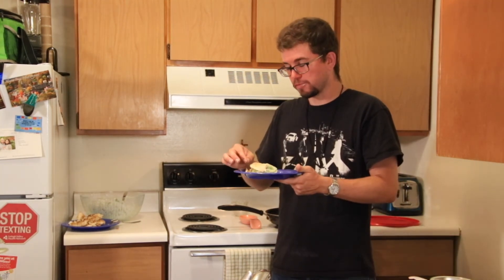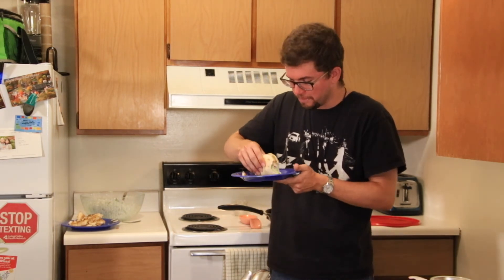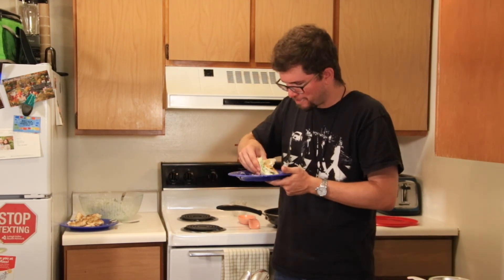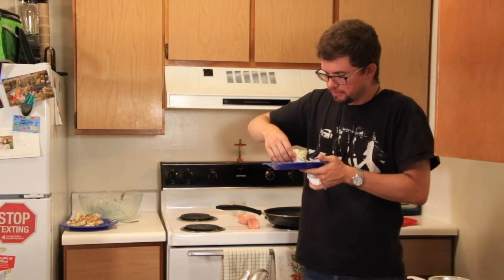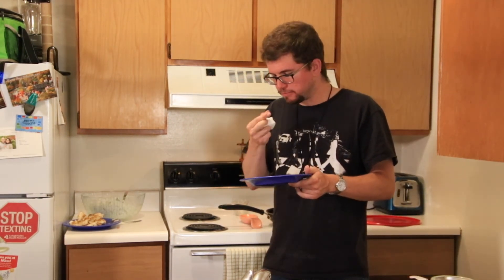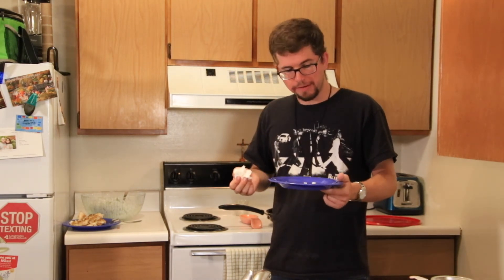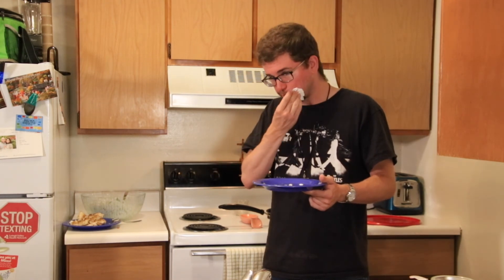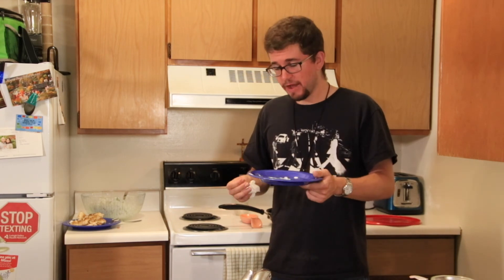That's good. Mmm, that is very good. That is delicious. Wow. I almost want to say that's better than the steak fajitas I made a little bit ago. I don't think I've ever done that where I've finished an entire What's for Dinner entrée on camera — but that was honestly incredible. That was delicious.